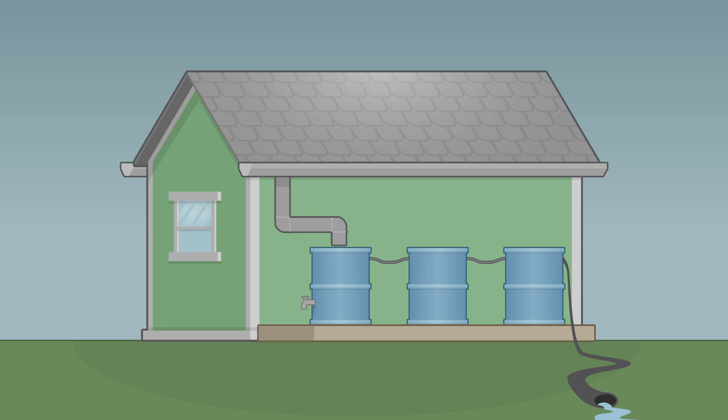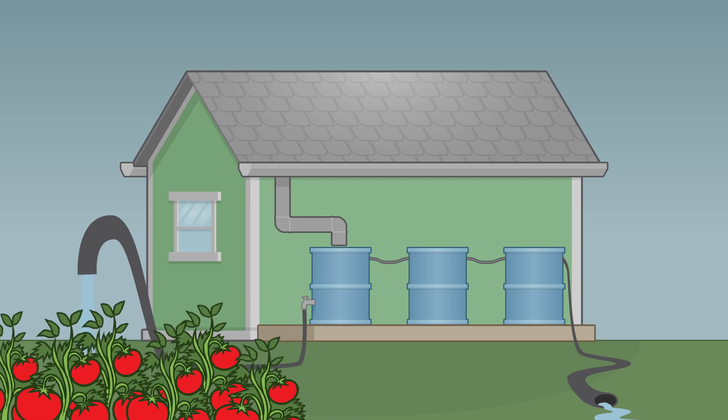Once you've collected enough rainwater, simply hook a hose up to the spigot on your barrel and you're ready to roll. You can now use your rainwater to take care of your lawn and garden without increasing your utility bill.